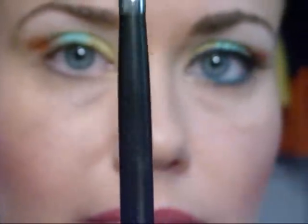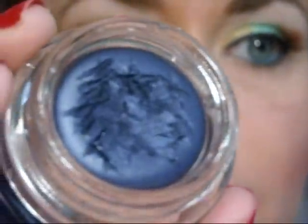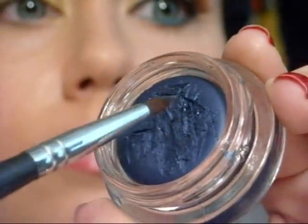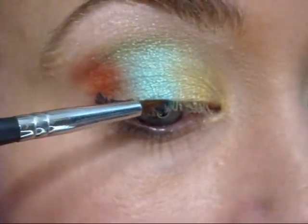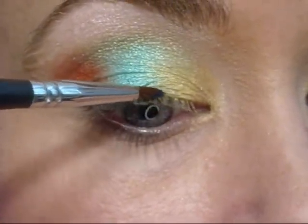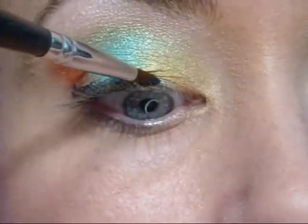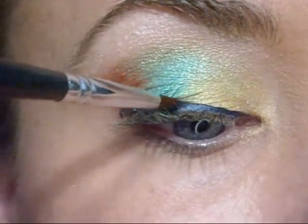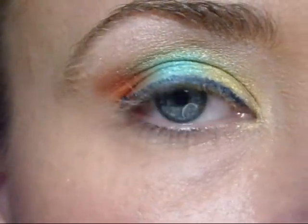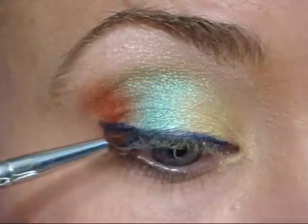Next, using my Sigma 209 brush, we're going to apply this really great cream liner by L'Oreal — it's a midnight blue — and we're going to apply it to the top lash line to outline our eye. We're going to start from the outer and move in. I like to take my time with gel and cream liners. I'm a little bit of a perfectionist, so I like to get them just right. Now we're going to work on that outer corner of the eyeliner and make it nicely and well done. Fill it in a bit.